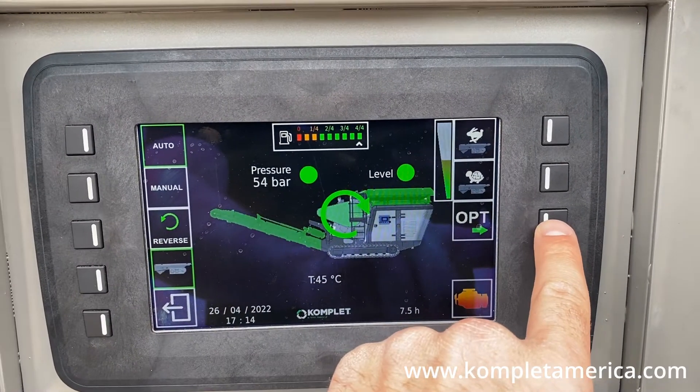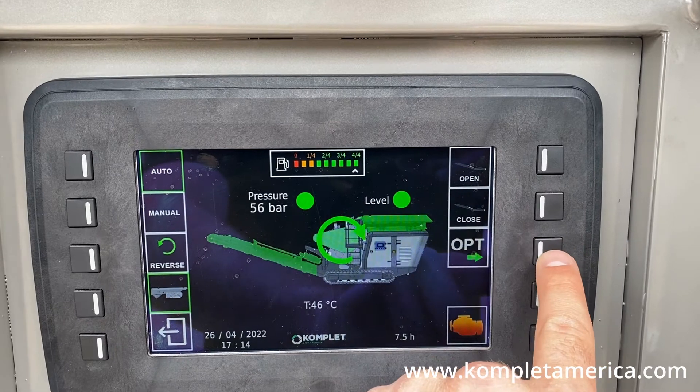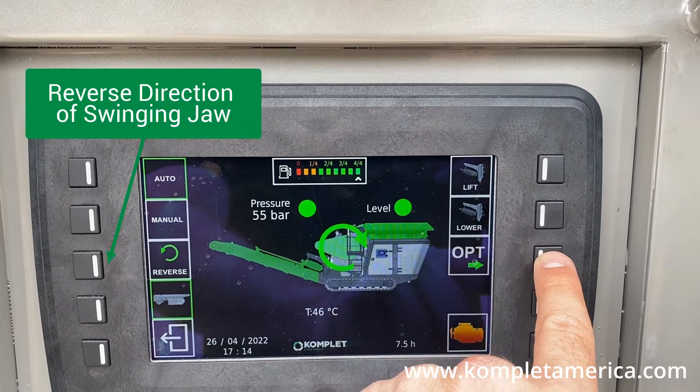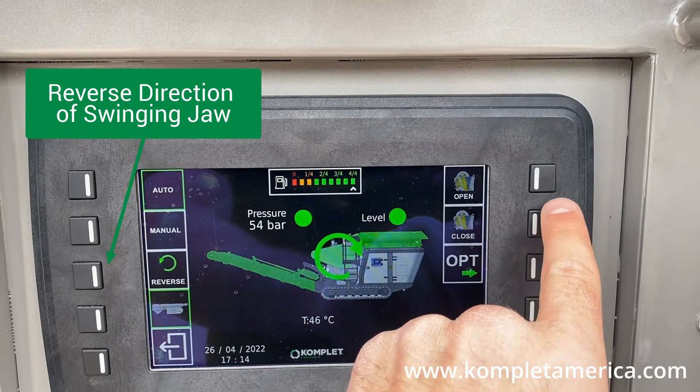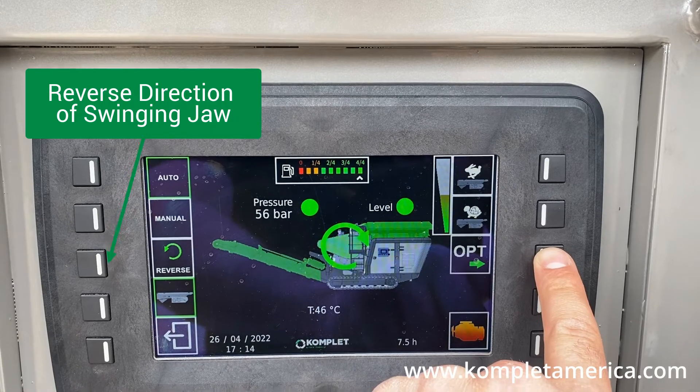Press the OPT button on the right side of the screen to cycle through the functions. You can open and close the extraction belt, lift and lower the magnetic belt, open and close the jaw crusher, and turn up the vibrating hopper speed.